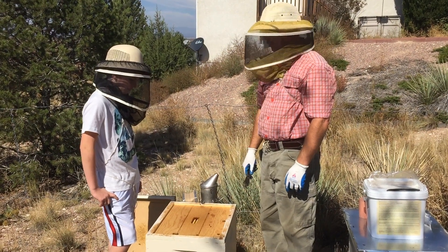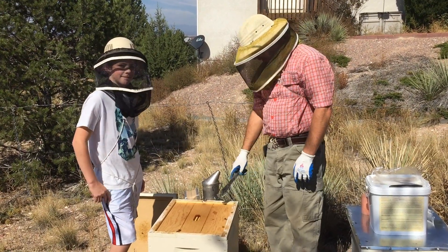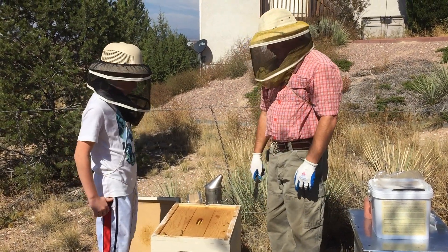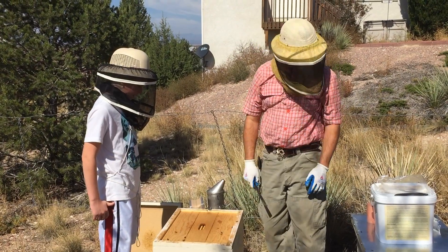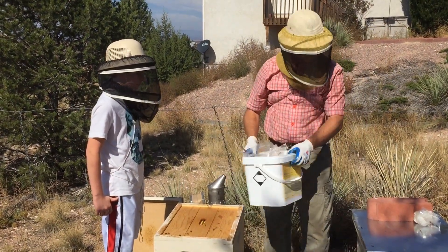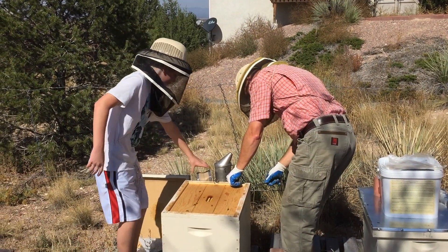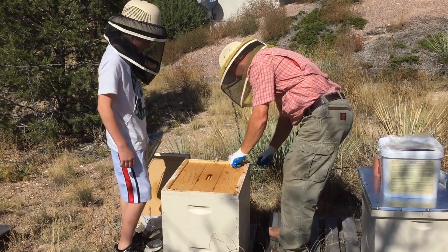Hey everybody, it's the Honeybee Honey family here. This is Noah Williams, the cameraman. Today I'm going to show you how we medicate for mites. We use Mite Away Quick Strips — formic acid — typically almost always because it's so effective. I'm just going to show you how I do it. This hive is healthy.